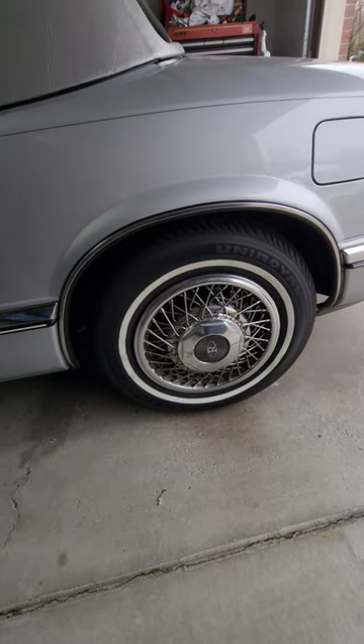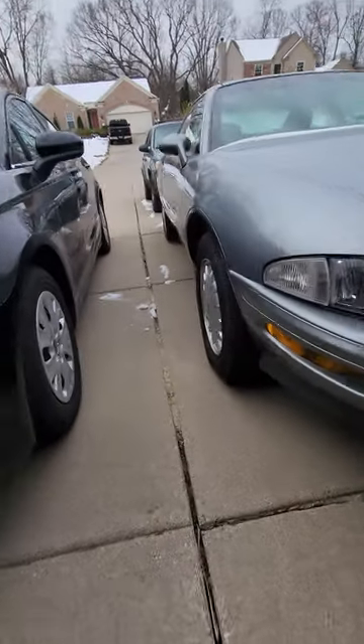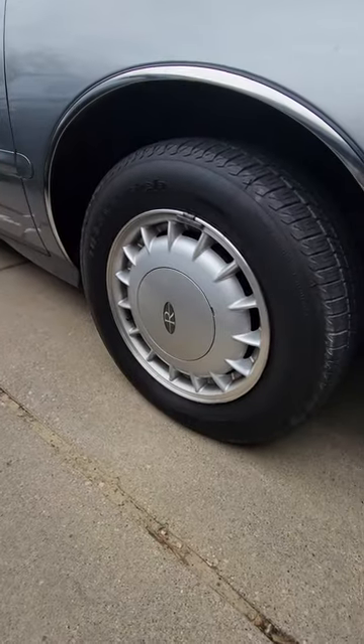But the generation after that went for more of a turbine look. Still a personal luxury car, but a little sporty. That wheel does look cool — it is different and unique.